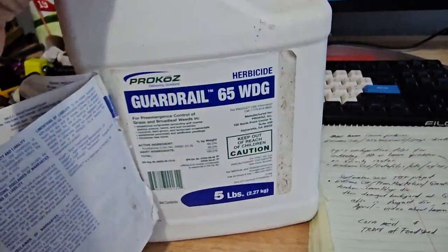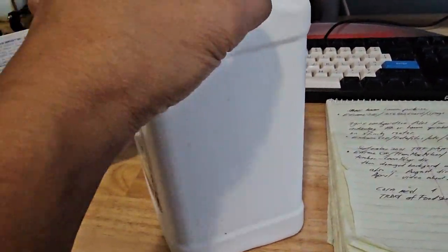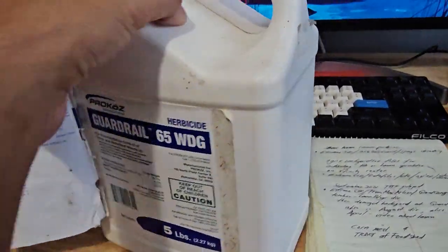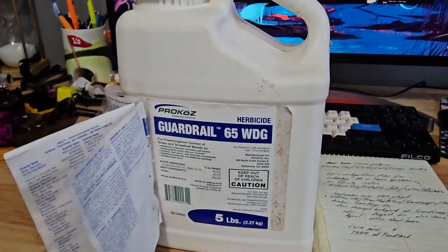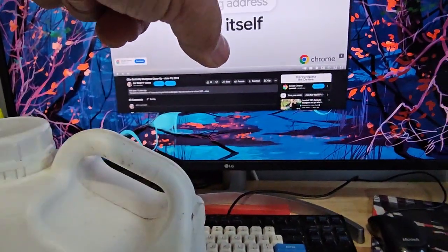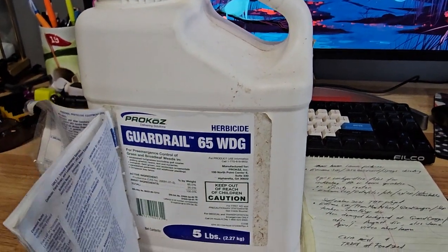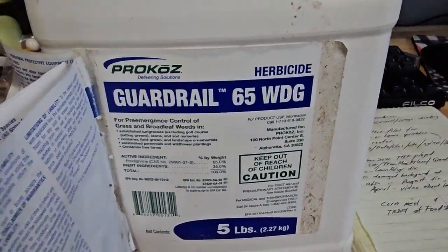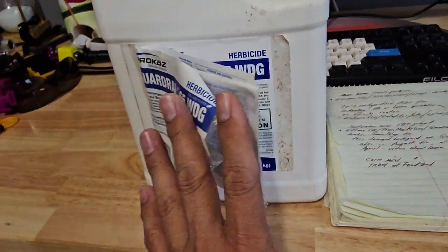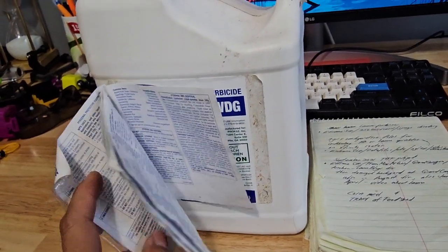This pre-emergent is really old — I've had it since around 2009, because I renovated my front yard in 2009 and bought it then to make sure no weeds would be sprouting in the new lawn.